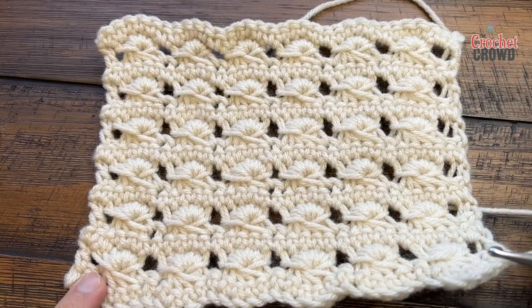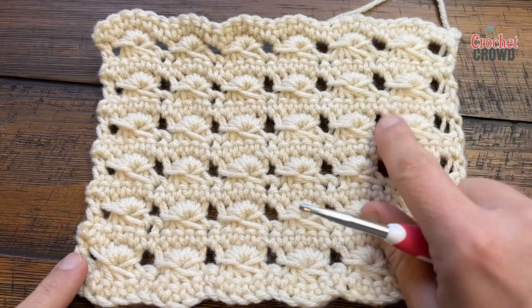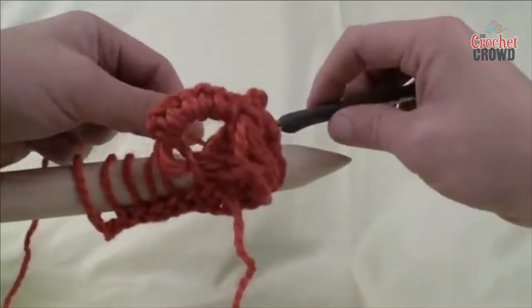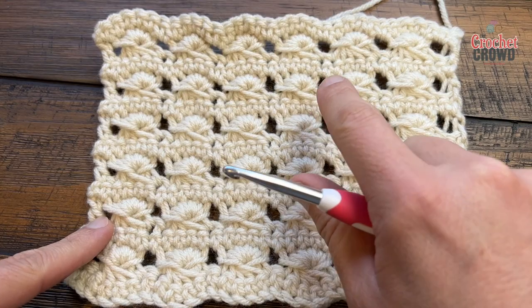Welcome back to The Crochet Crowd as well as my friends at yarnspirations.com. I'm your host Mikey. Today we're going to do the broomstick lace without the broom. Playing with a broom or a thick knitting needle to make the stitch is quite not a good time, so you can actually do this stitch without that — but you just need to practice.